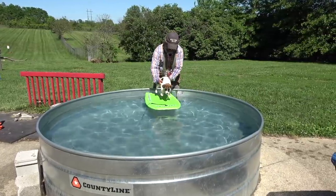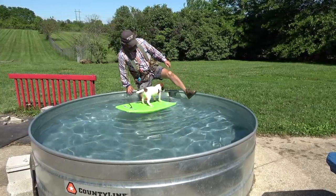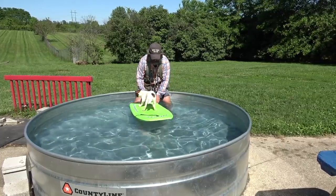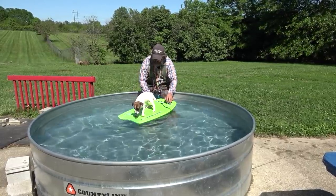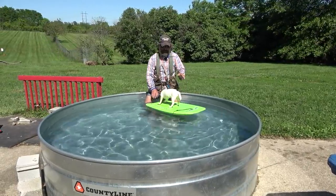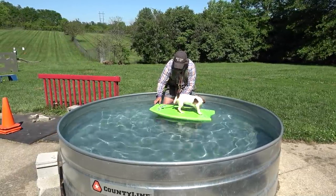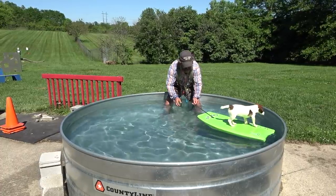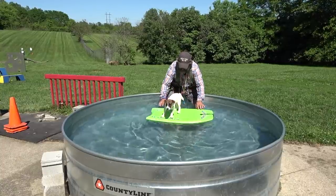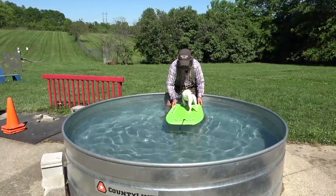Jazzy is going on our pretend boat, and I'm going to go ahead and get in here with her just to let her know she's not alone. Like my kayaking videos, we get the dogs out and let them get used to being in the kayak — we push the kayak around, move it out, bring it back in, spin it around a little bit. All we're doing is getting the dog used to the different movements of the water.